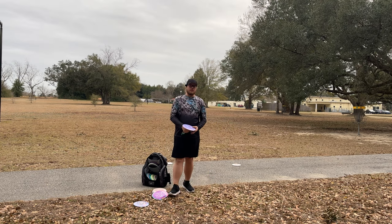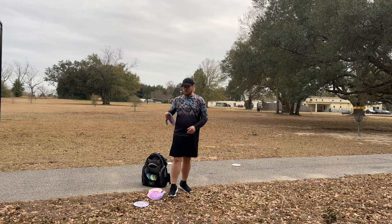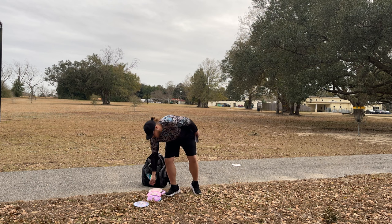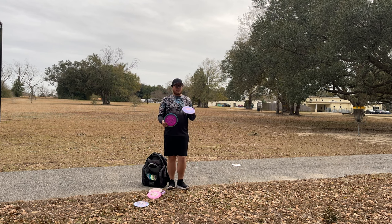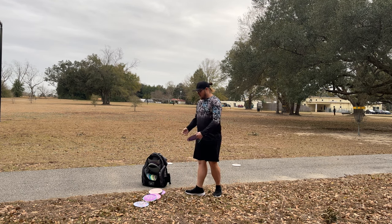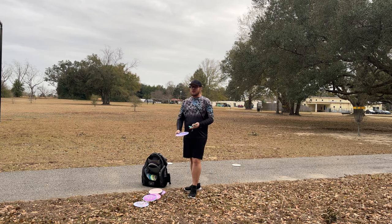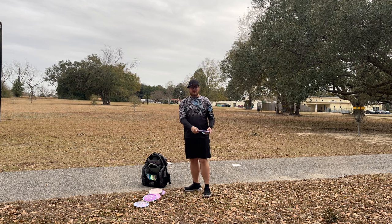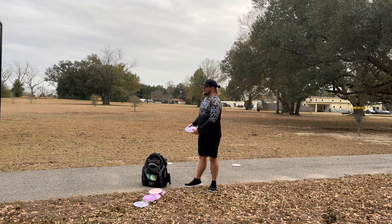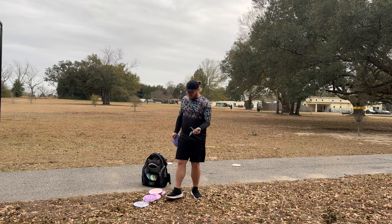My fourth tip, if you're trying to reach 400 feet or 300 feet or just trying to improve your distance overall, is to throw flippier drivers. I know you might've heard this a lot, but it's true. If you're trying to throw a Time-Lapse 400 feet, it's going to be a lot harder than throwing a Hades 400 feet. So stick to more understable discs — a Daedalus, a Hades, go pick yourself up a Thrasher. That purple disc I just threw is a lightweight Destroyer — a 163-gram Star Destroyer. They start out pretty beefy, but I used to just smack it on trees and beat it up, and it will get flippier.